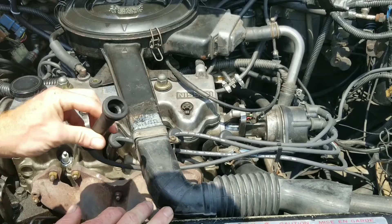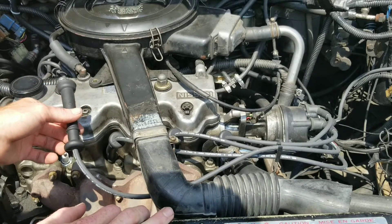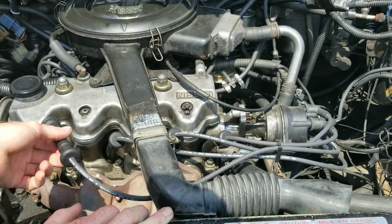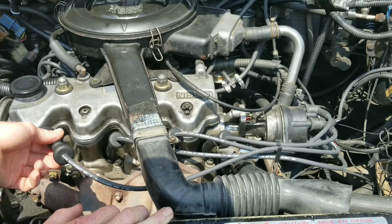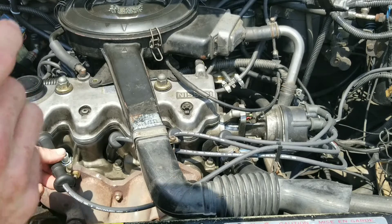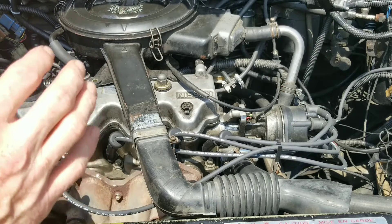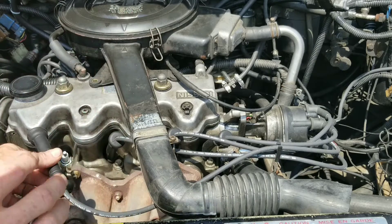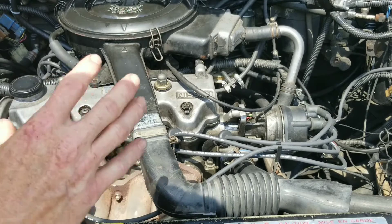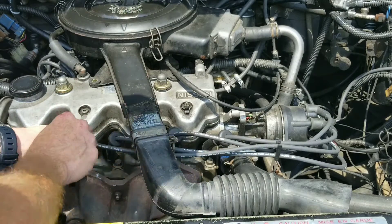If you disconnect one and the engine doesn't start to vibrate or shake — it still runs the same as it did when it was plugged in — then obviously you have something wrong with that particular cylinder. So it might be a spark issue, it might be a mechanical issue, it might not be getting enough compression, there might be a bad valve. But this will locate it down to one individual cylinder.